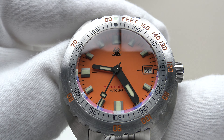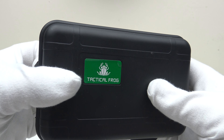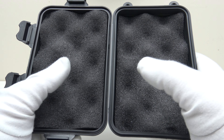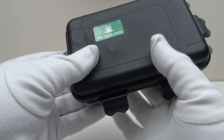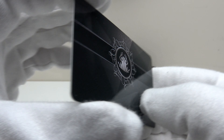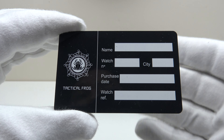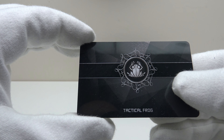Let's look at the box the watch comes in. The Tactical Frog Sub 300T V2 comes in a black plastic Pelican-style case — very durable and practical. Both halves of the interior are lined with foam panels which protect the watch in shipping. It also comes with a plastic warranty card, and the Sub 300T V2 is covered by a three-year international warranty.